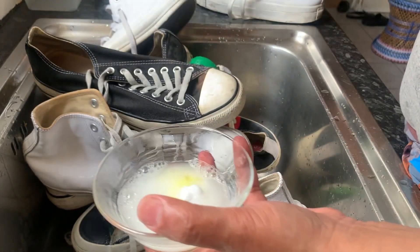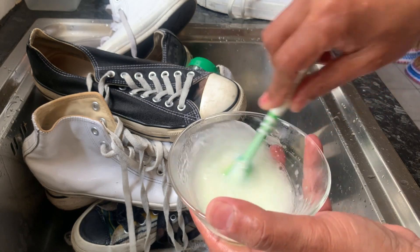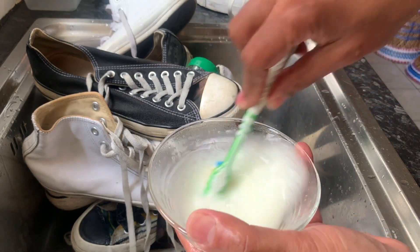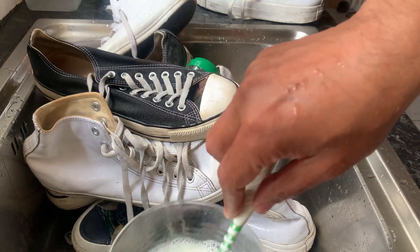You don't need to do anything else. Get yourself a toothbrush — don't use a new one, use an old toothbrush. Mix it up together. You can also put some soap powder, washing up detergent powder, soap.